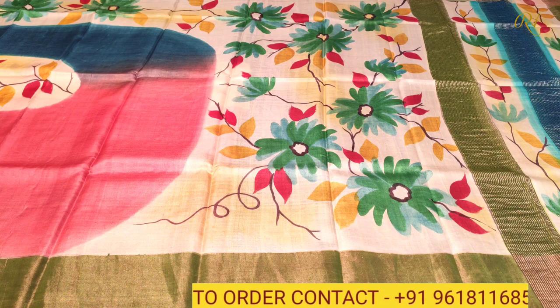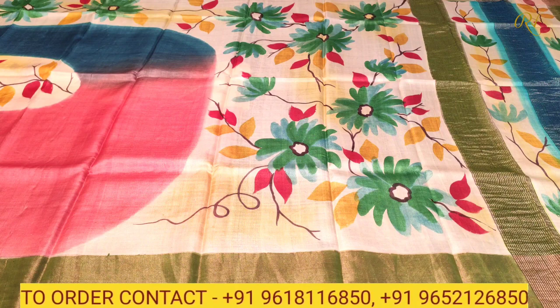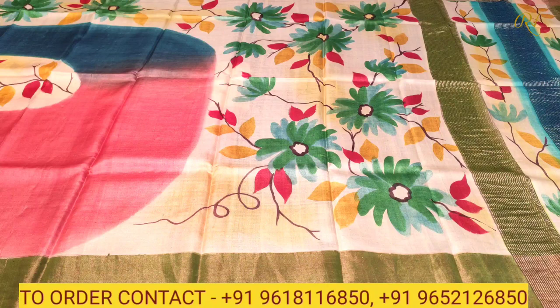This is Sari No. 1. We have a different color combination — white color combination with a contrast of multicolor: peach color, light mehendi green color, and sky blue color combination. They are very rich and very beautiful.